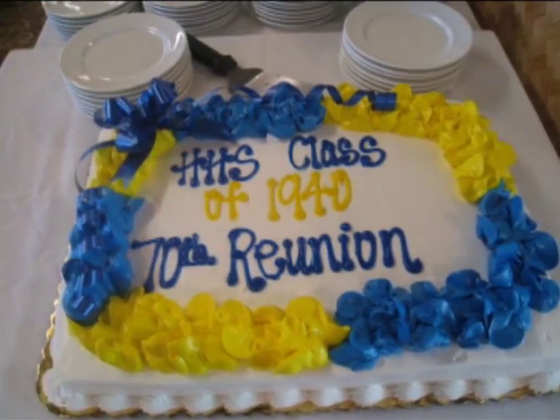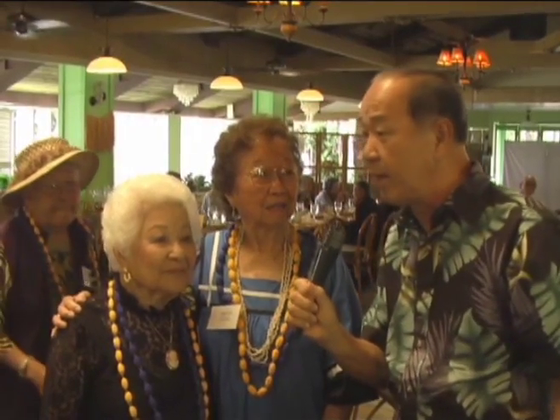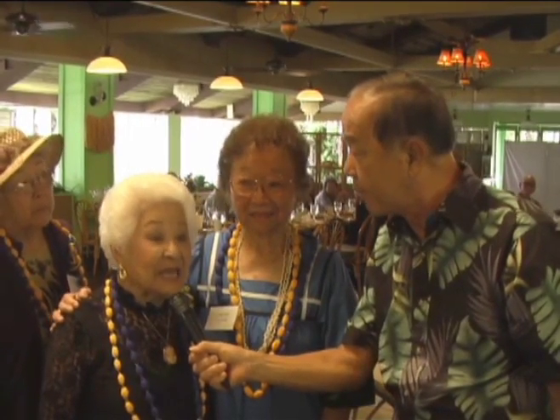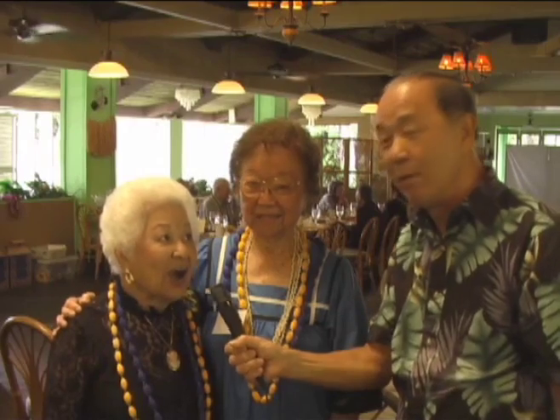Ladies, this is the 70th reunion, right? Yes. I wanted to go back 70 years — how many classmates were in that graduating class? The graduating class was 510, and that included the Smith Youth class — we had a special class. Over 500 classmates, this was in 1940. And today, how many showed up? Present today is 39 members. That's terrific!